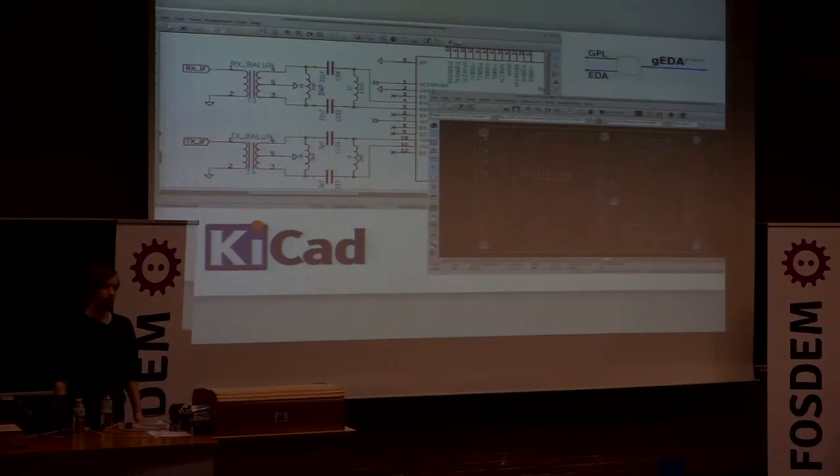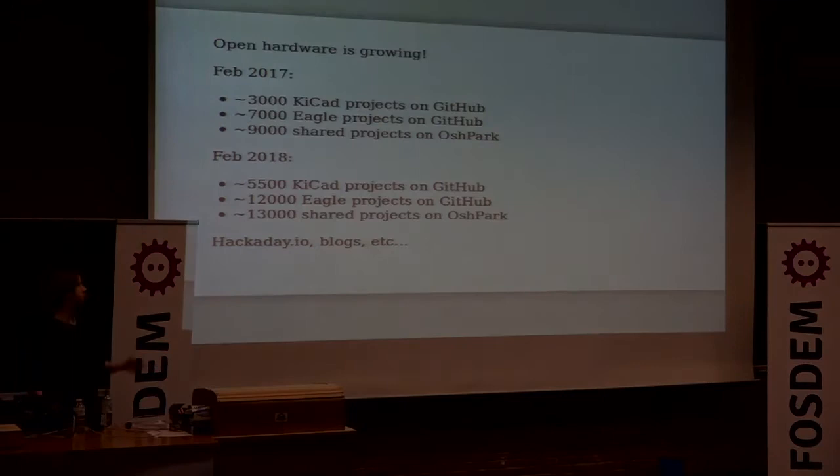The way electronics are designed is normally using CAD tools where you have a schematic entry tool on one side where you define all your connections, and then you have a PCB layout tool where you route those connections on a physical model of your printed circuit board. Once you do this you can make a design that you can share with people, and that's what we call open hardware electronics.